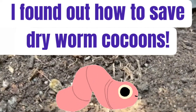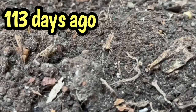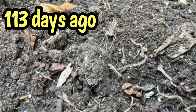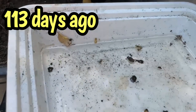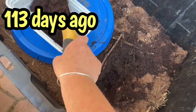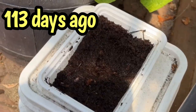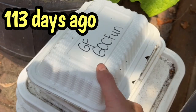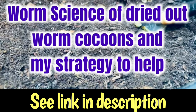Hi everyone, it's Sandra. It was 113 days ago that I saved some very dried out worm cocoons that had sat for months in some dried out potting soil, and I put them in some moist coconut coir. I dribbled some banana juice on them and sat them for a while. After about 50 days — so about 64 days ago — I looked into the worm science research and found out that the microbial mixture is going to help those cocoons hatch.